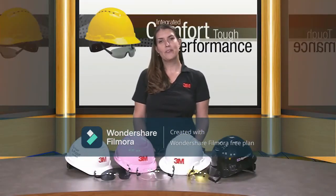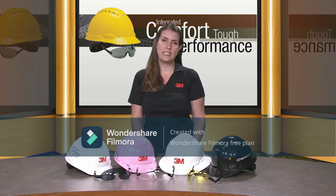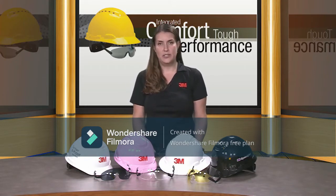Hello everyone, my name is Javi. I work for 3M at the Personal Safety Division, and here at 3M we know that sometimes wearing multiple pieces of protective equipment can get uncomfortable. So we're working to make the equipment work together and help protect you.